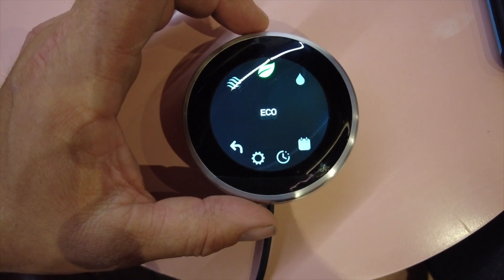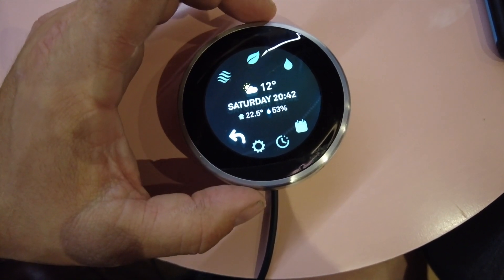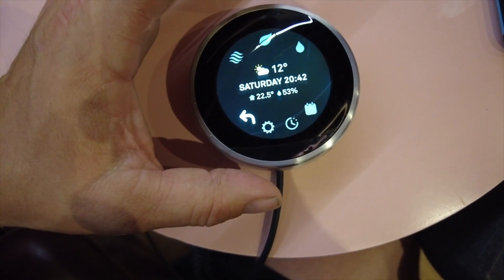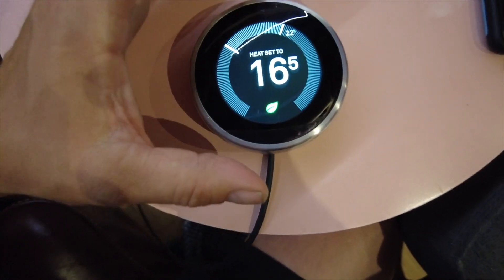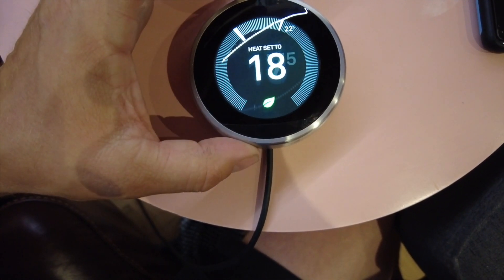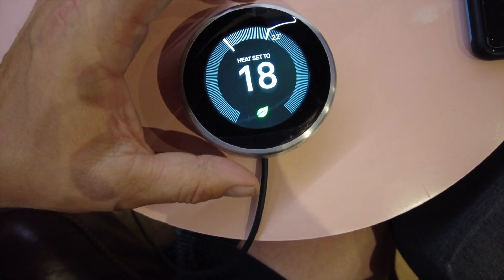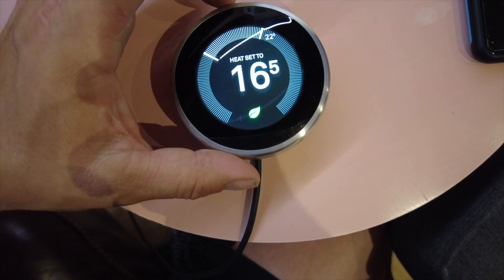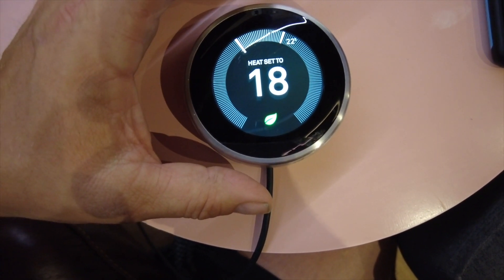It does have eco mode and hot water settings, but there are lots of other settings and it's a bit pointless going through them all. As soon as I slide past the current temperature — it's showing 22 degrees — I'm selecting what temperature I want it to be. As soon as I go past that point it kicks in on the Heat Link, which kicks in to the Webasto.